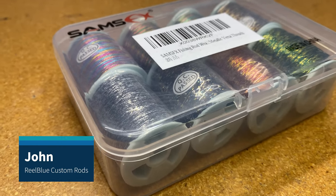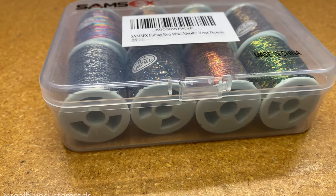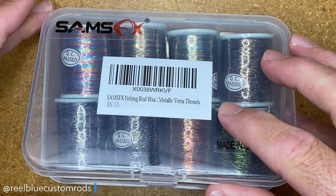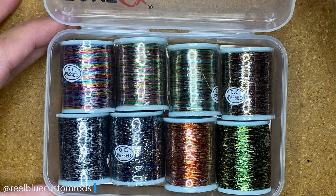Hey guys, it's John with Real Blue Custom Rods, and welcome back to another video on the truth about SAM SFX Versa Thread, or Metallic Versa Thread, or Versa Metallic Thread.